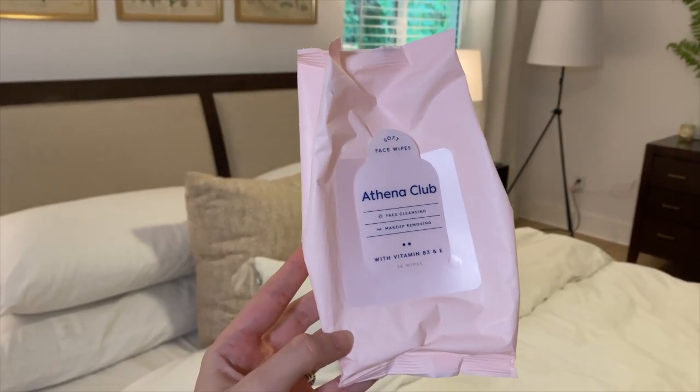Next are the Athena face cleansing makeup removing soft face wipes. I'm trying to get away from makeup wipes in general, so these didn't knock things out of the park for me and I won't repurchase. But if you're loyal to makeup wipes, these feel in texture like Viva paper towels — very luxe, soft, and cushiony. The issue is they could have been more saturated; I always found myself adding water. Under-saturated wipes lead to extra tugging on your face, which isn't good. The texture is great but everything else was just kind of eh.